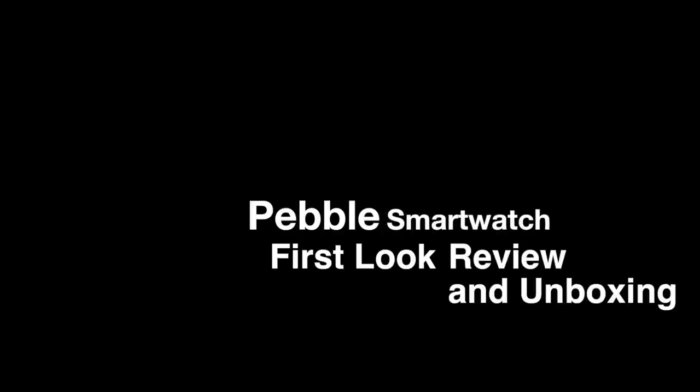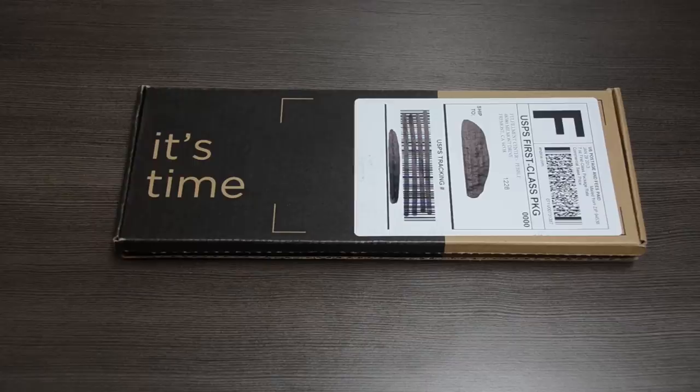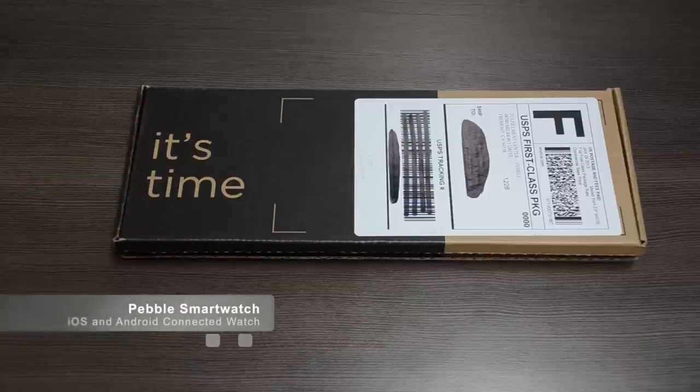Hey everyone, welcome to Elite Travel and Tech Review for today's unboxing and first look review at a product that I've been waiting for now for almost a year. I've been very excited to follow its progress and its production, and it's finally time. It's time for the Pebble Smartwatch. So it's very exciting.